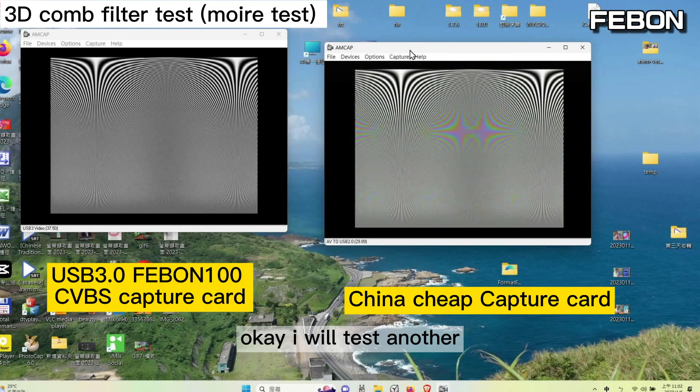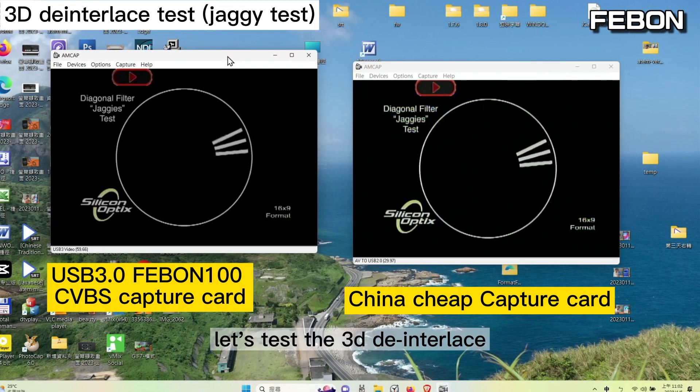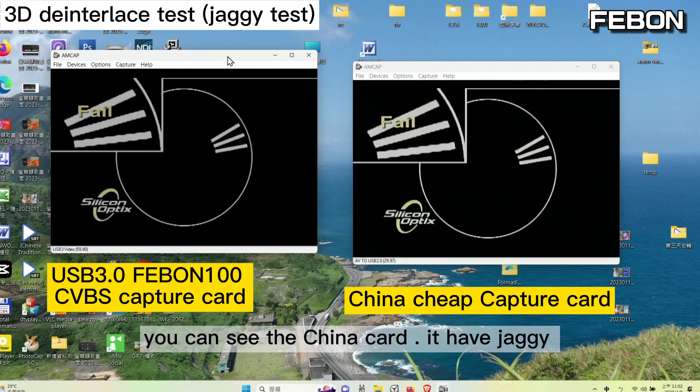I will test another feature — the 3D deinterlace. You can see the China chip capture card has jaggies.